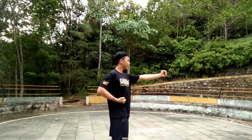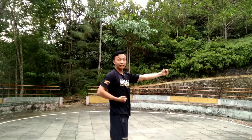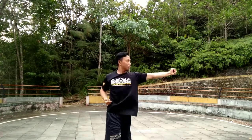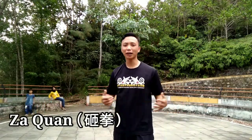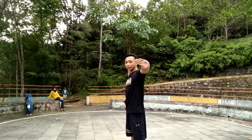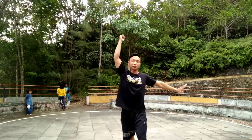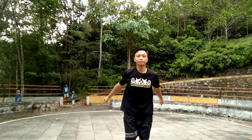If you don't use your hip it's going to look stiff and weird. Make sure you're using your hip. That was Pi Chuan. The next technique is Zha Chuan — this is a famous move, I bet you've seen it a lot. One fist up — coming from the previous Pi Chuan, and then Zha Chuan.